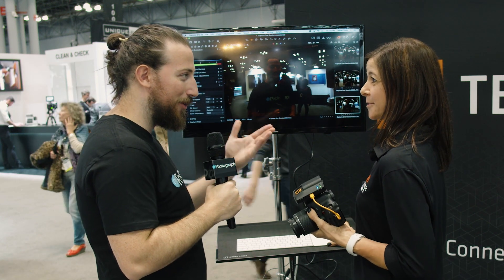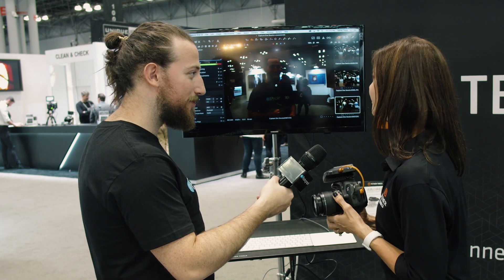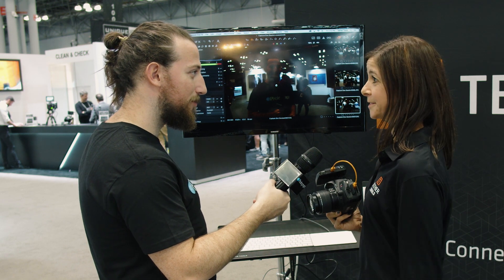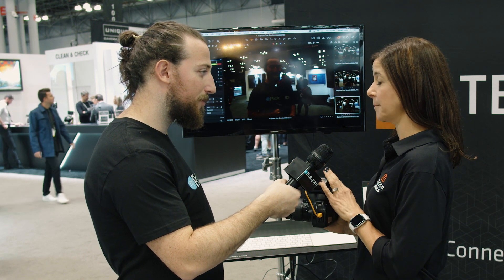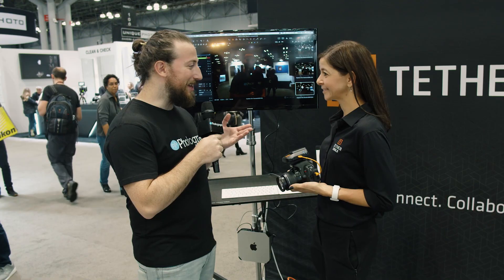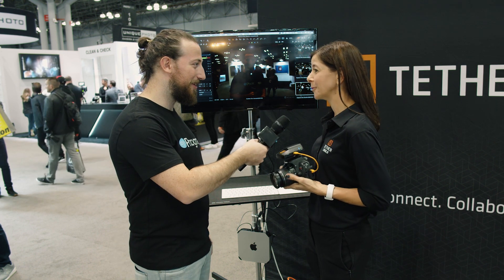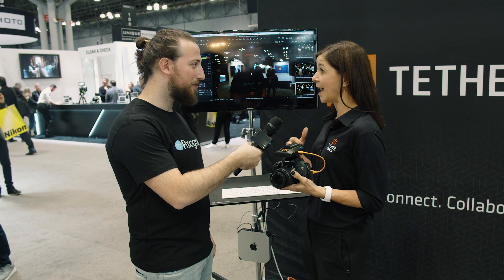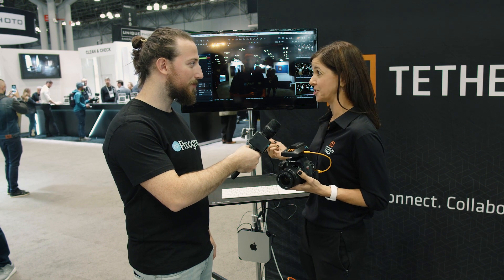So it's basically the best thing after a cable in terms of wireless systems. Absolutely — this is what we've been working on for quite a while and we're really excited to bring it to market. It gives you the flexibility of a tethered workflow, only wireless. What about price and availability? It is in pre-launch right now and will be coming out later this year. The price point is going to be $329 US. You can go to tethertools.com/air-direct to sign up and be the first to know when it's released.